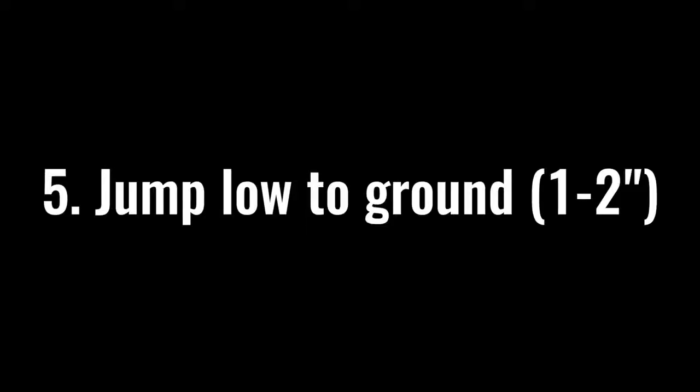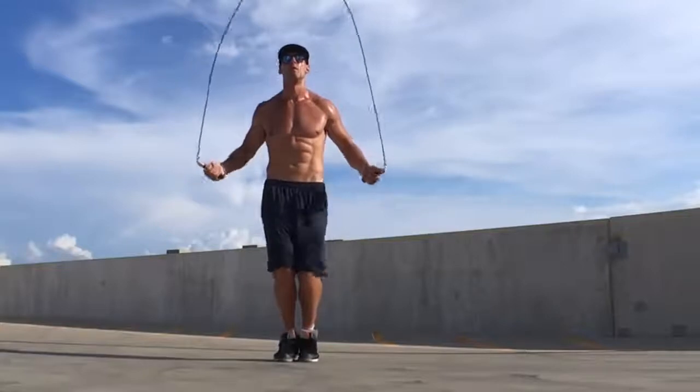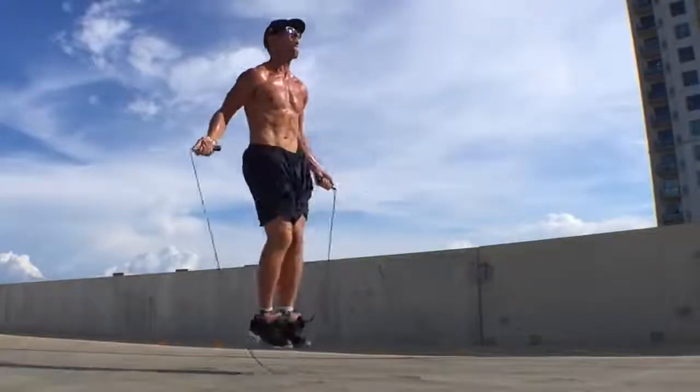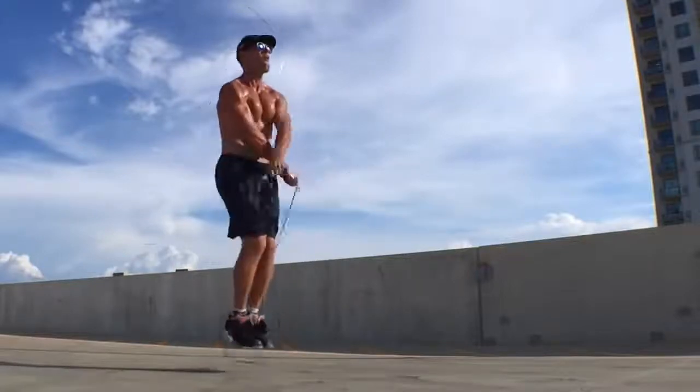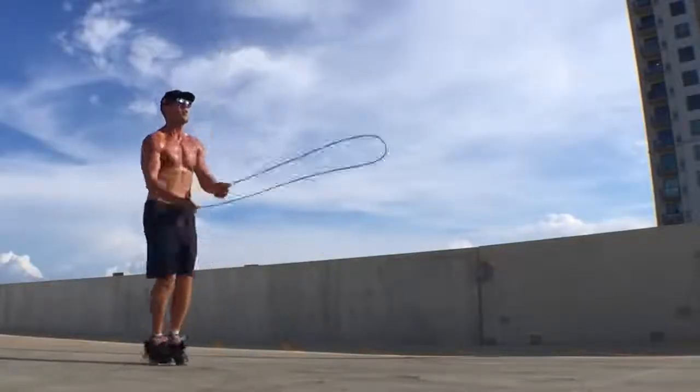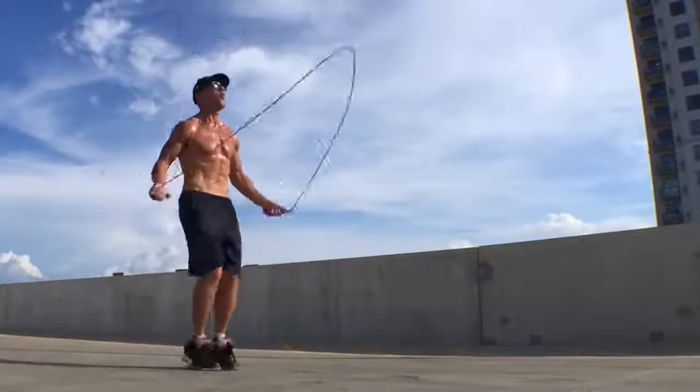The next thing to focus on is jumping only one to two inches off the ground. A lot of people when they first start jumping rope jump too high, and this causes shin splints and aches in their knees and ankles — it's just unnecessary. If you jump rope correctly, it is a low-impact exercise that is actually better for you than jogging. The only trick where you jump higher is the double under. For everything else, maintain bent knees and cushion every hop so you can jump for longer periods without pain.